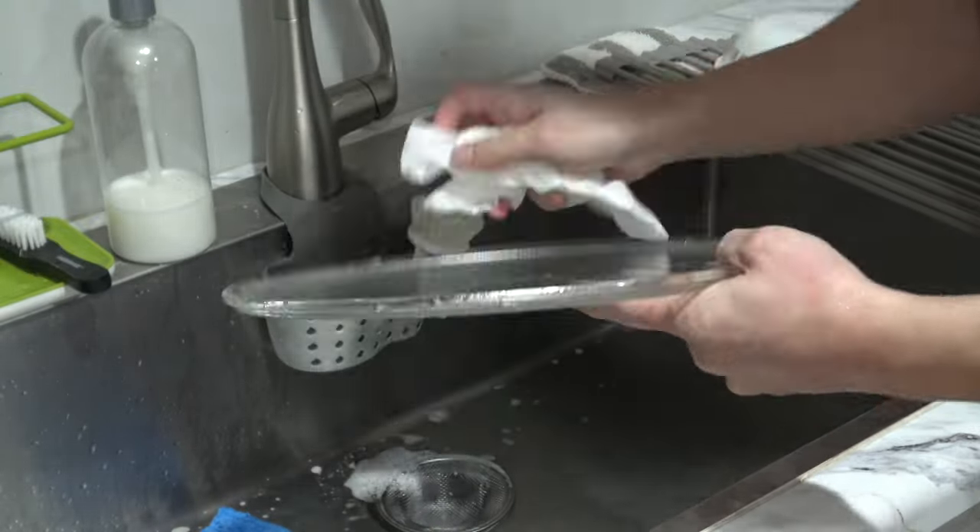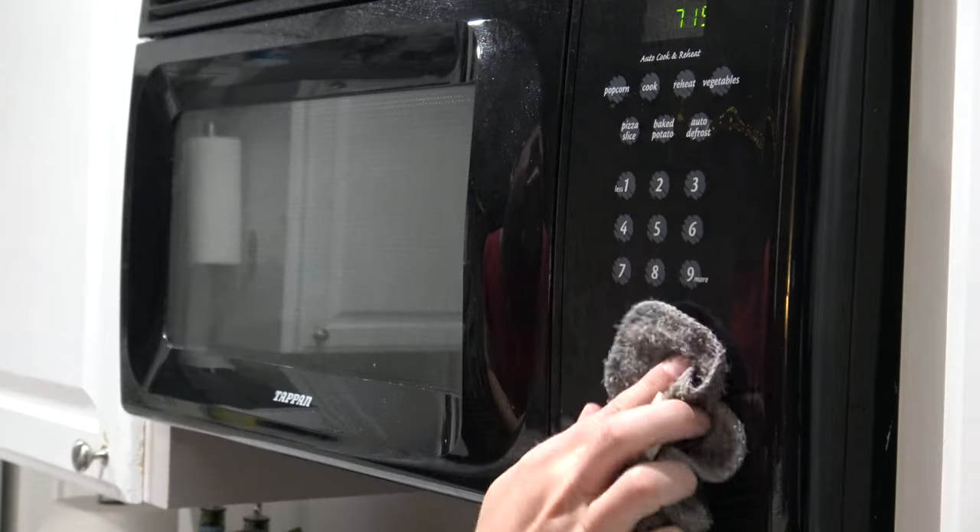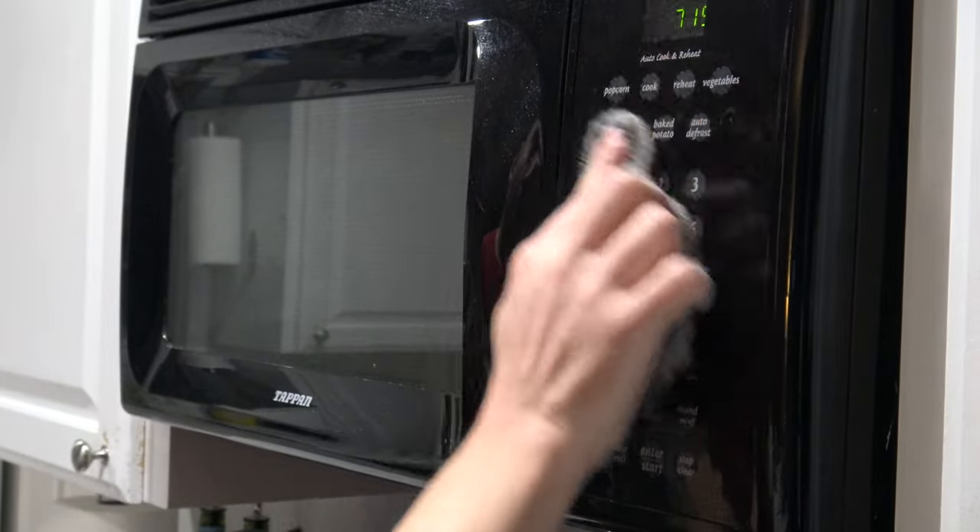Now, close the door and simply wipe off the outside, removing any greasy fingerprints along the way, and you're done.